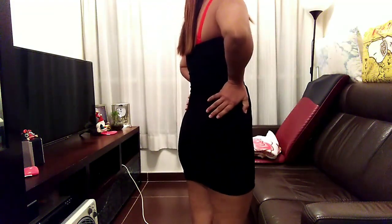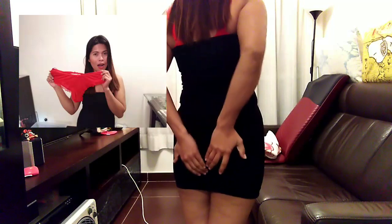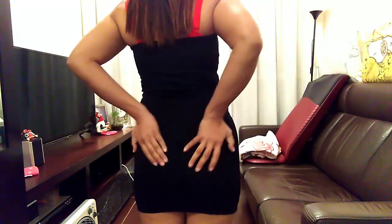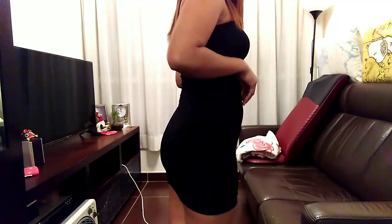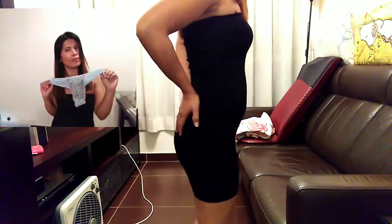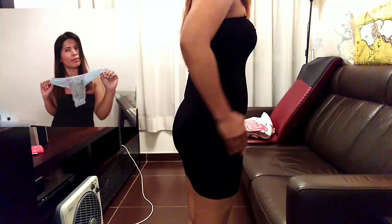So ito yung red na teabag, guys — hindi po siya masyadong mag-ibag, but ito days days pa siya, so hindi siya masyadong teabag. So pag ganyan, yun po siya — naka-teabag po ako. So ito naman yung green teabag.